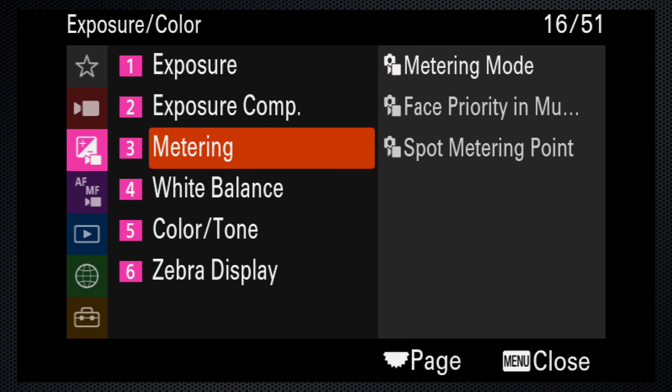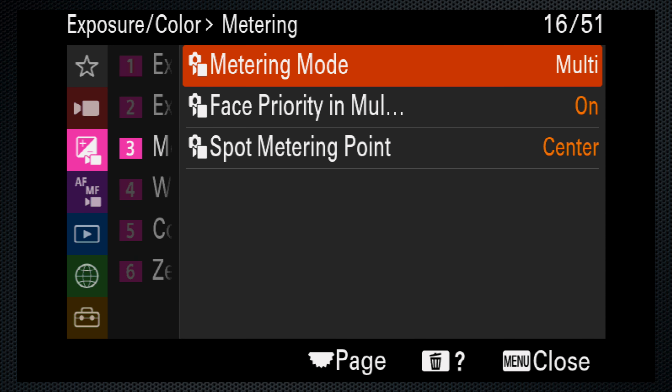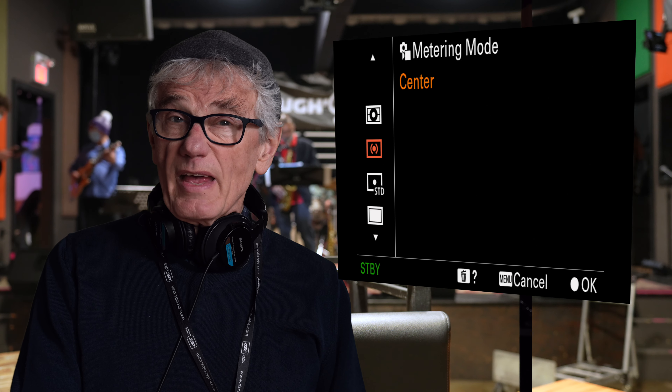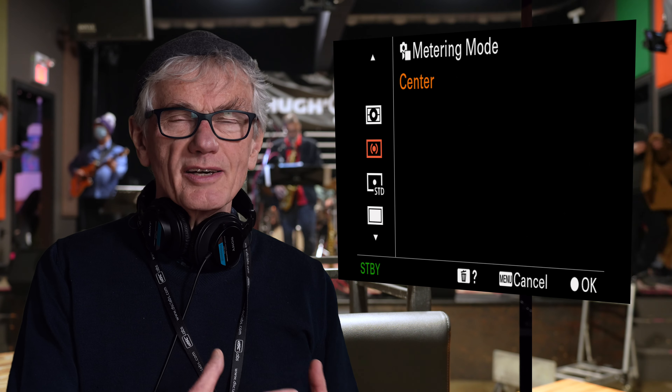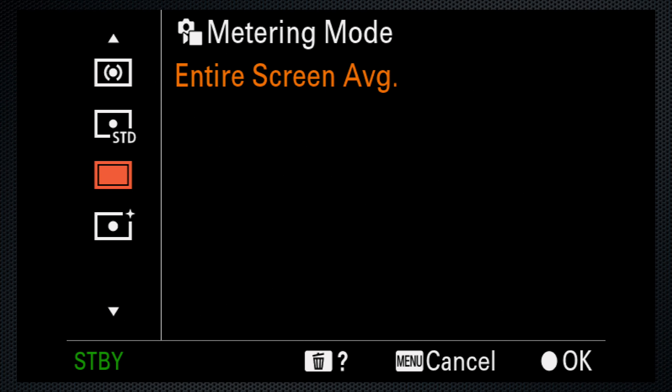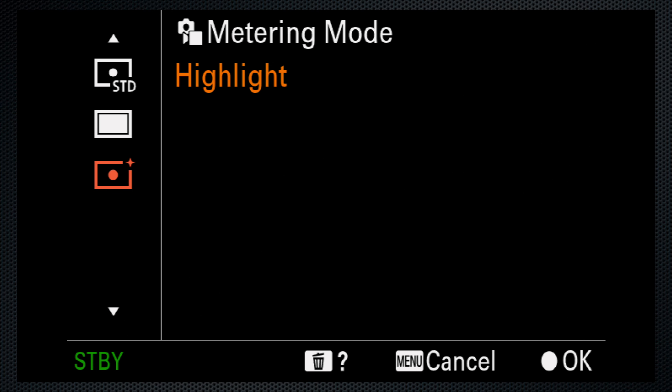Use exposure menu 3, metering, and set the metering mode. In general, multi provides a good overall exposure, but for specific situations, center might help a centered subject that's either brighter or darker than the rest of the scene. And if your subject is much brighter than the background, like a performer on stage, highlight will keep them from being overexposed. It also helps highlights from blowing out.